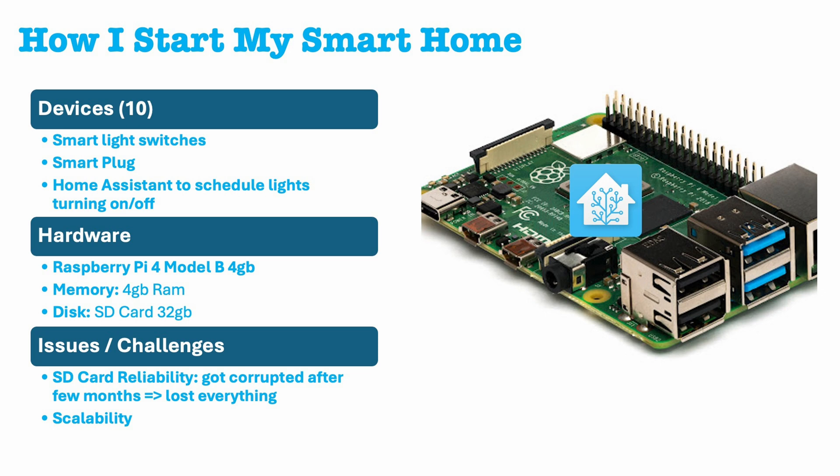Firstly, the SD card failed and became corrupted after a few months. Additionally, the scalability limitations posed by adding more smart devices, especially cameras, revealed that the Raspberry Pi was a bottleneck for progression.